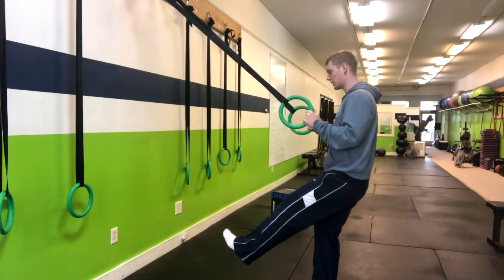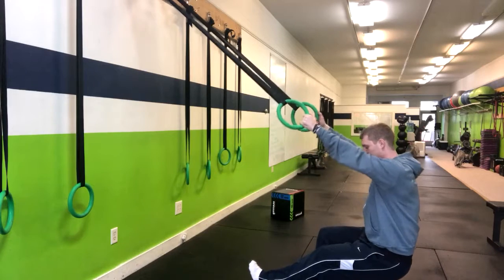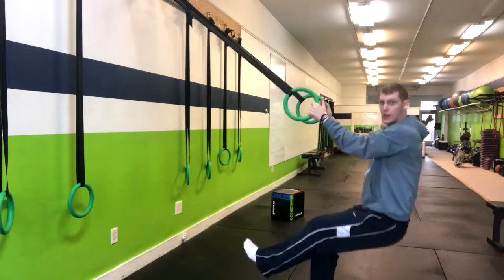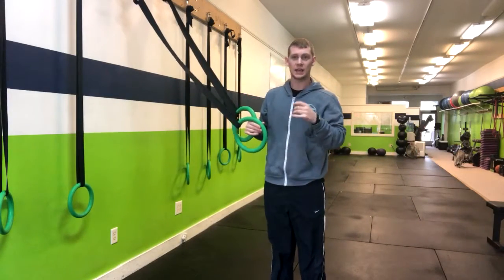So at this point we're going to sit down and focus on that lowering portion to 90 degrees or slightly lower — low parallel — and then you're going to push right back up through that heel, using the rings as little as possible.